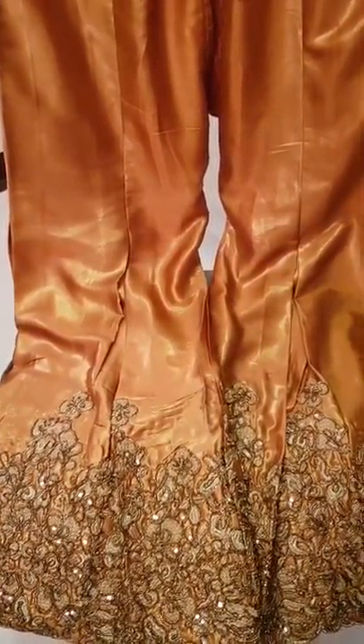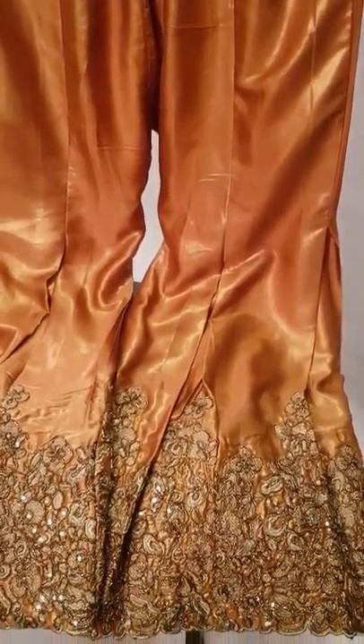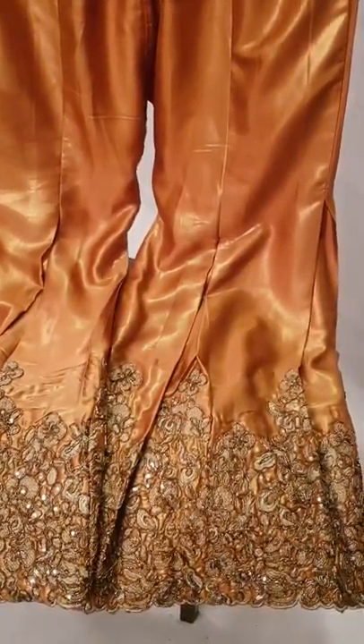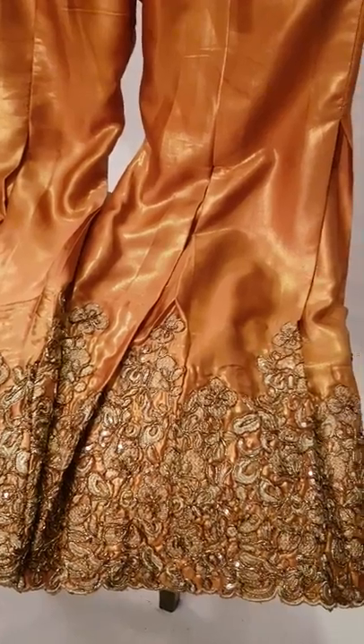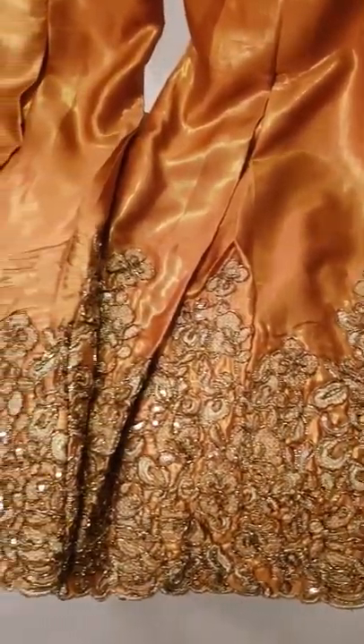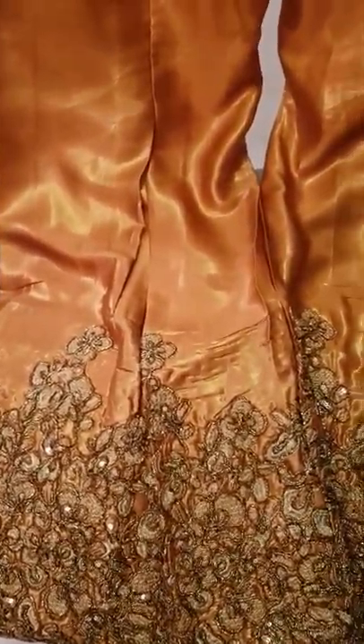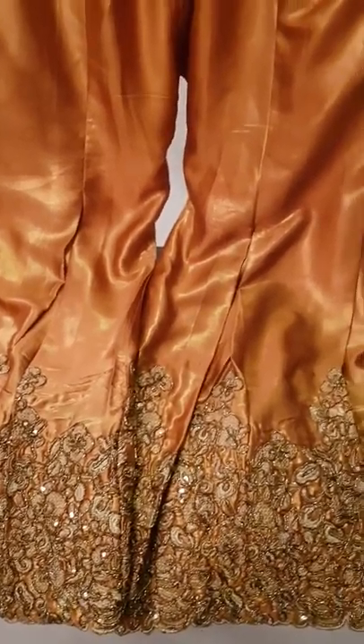In this dress I have used shimmer. It is a very beautiful work. On this dress I have designed a frock.